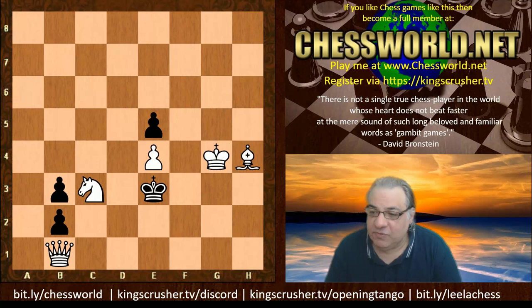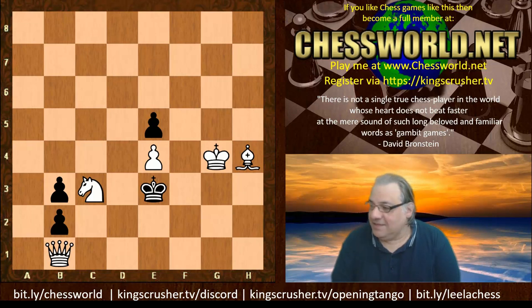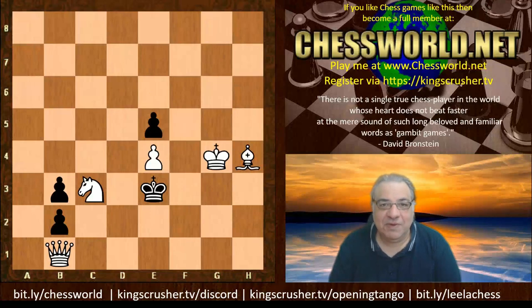Heathcote died 24th April 1952 while in office as president of the British Chess Problem Society. He was an advocate of the model mate and one of the few composers with the power to combine model mates with strategy. Your next question might be: what on earth is a model mate?